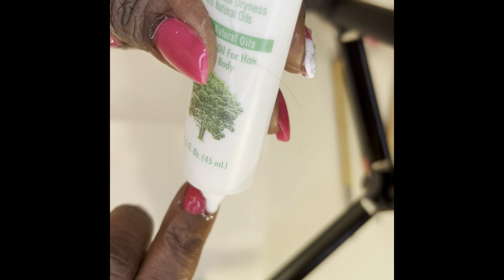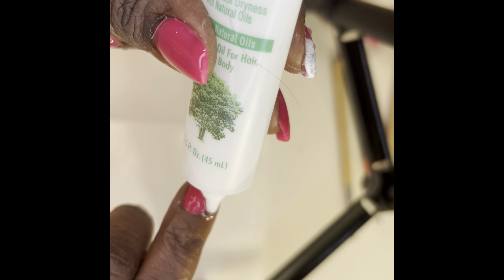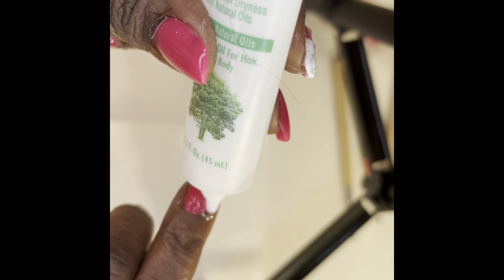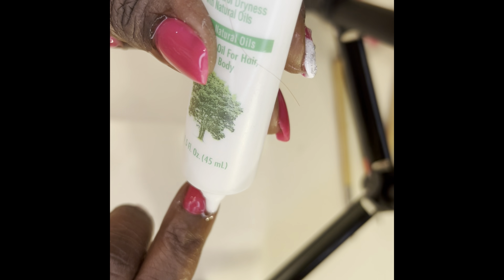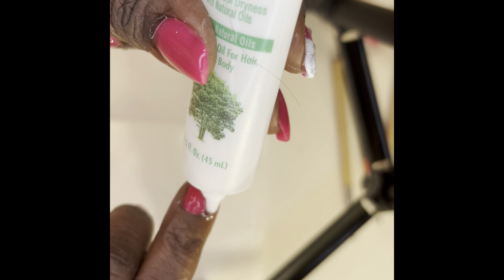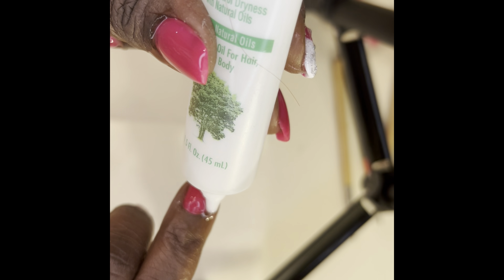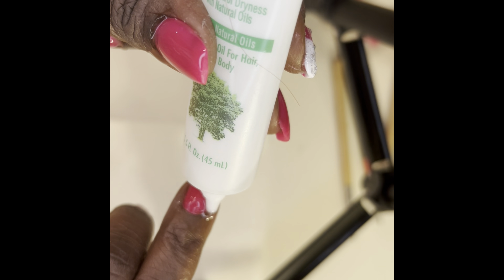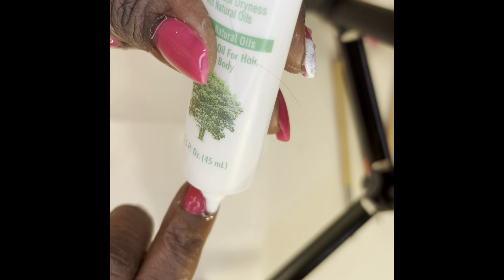I've cured my nails for two to three minutes. I noticed that I forgot to flatten out my poly gel underneath — that's something I'll have to fix with my drill bit after I remove the dual forms. Adding my thumb now, going to cure that for three minutes. Cleaning up any spillage is important — it saves you a headache. This is the UV lamp I'm using — I'll put the information in the description box if you want to purchase one.